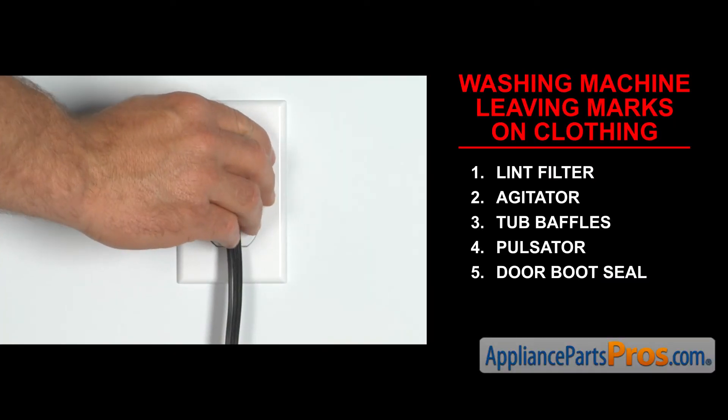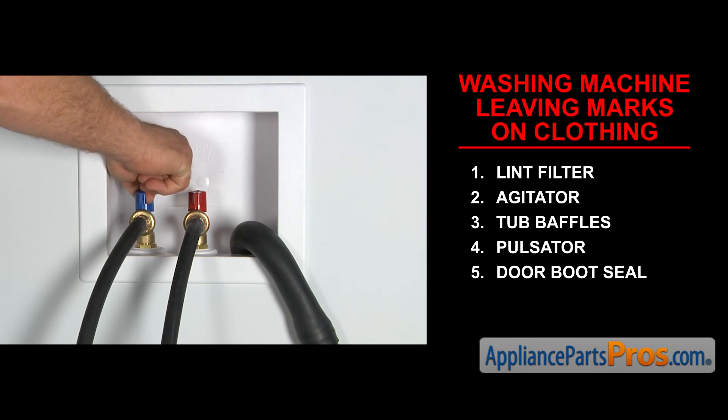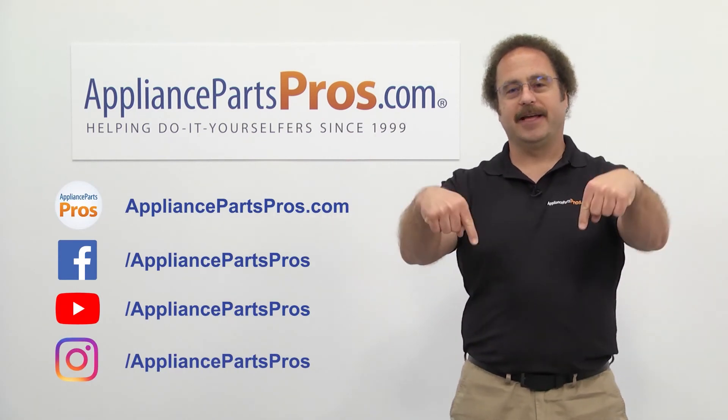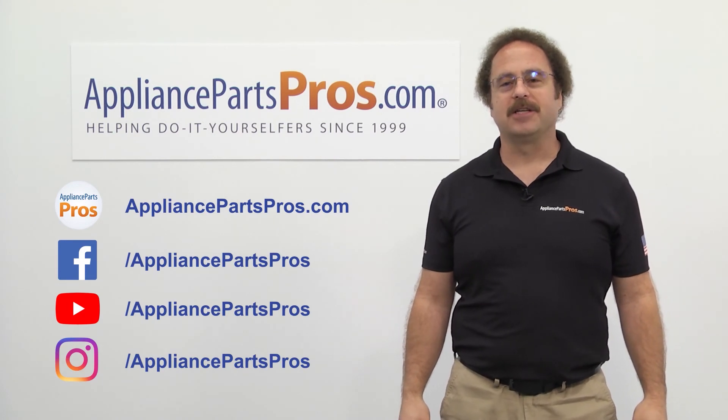Once you take care of the problem, you can plug the appliance in, turn the water back on, and take it for a spin. Thanks for joining us for another troubleshooting video brought to you by AppliancePartsPros.com. Remember to hit the like and subscribe buttons, and if you have any questions or want to share how your repair went, leave a comment down below.